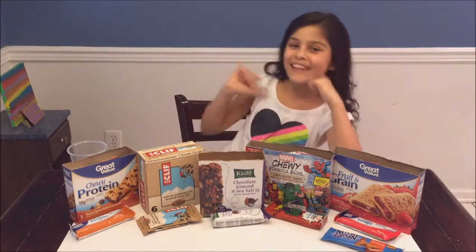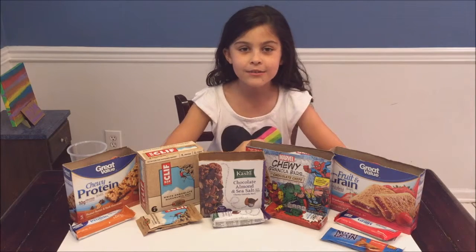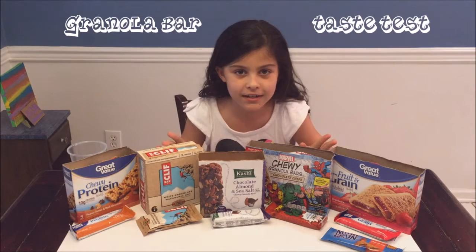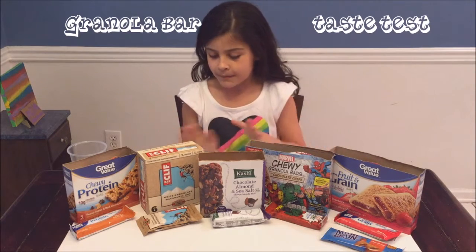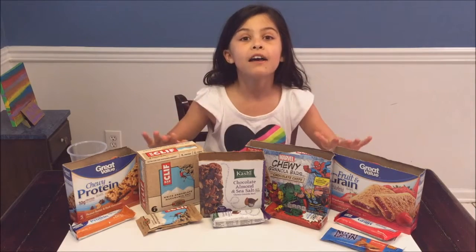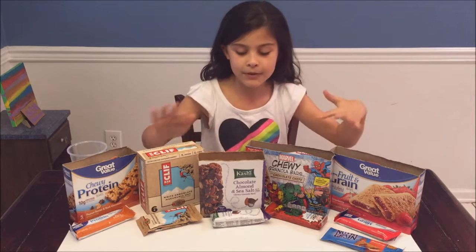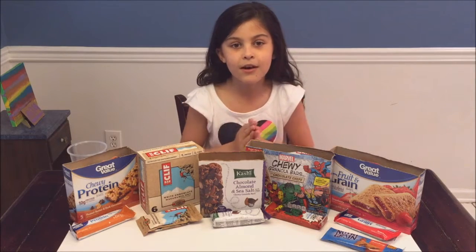Hi guys, it's me Lacey from LaceyDQ and today I'm gonna be doing a granola bar testing. I have six different granola bars that I'm going to be testing, so let's get started.